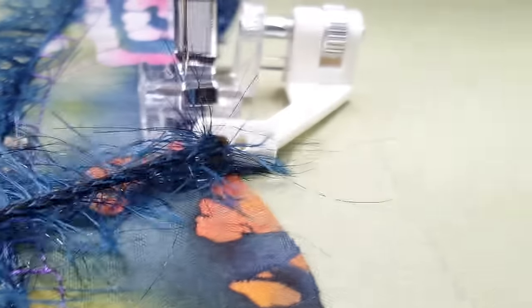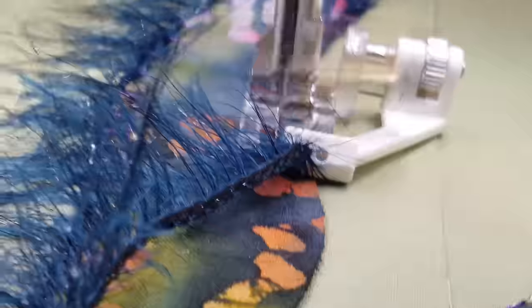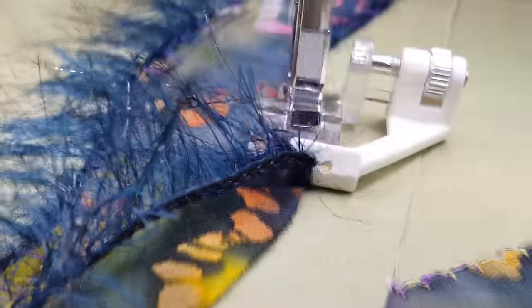As you sew, you keep your eye focused right here and just keep looking in the same spot and steer the fabric to keep the stitch going on the edge.